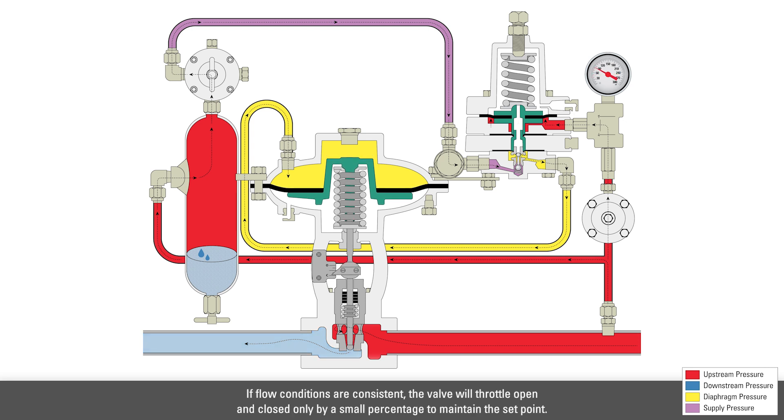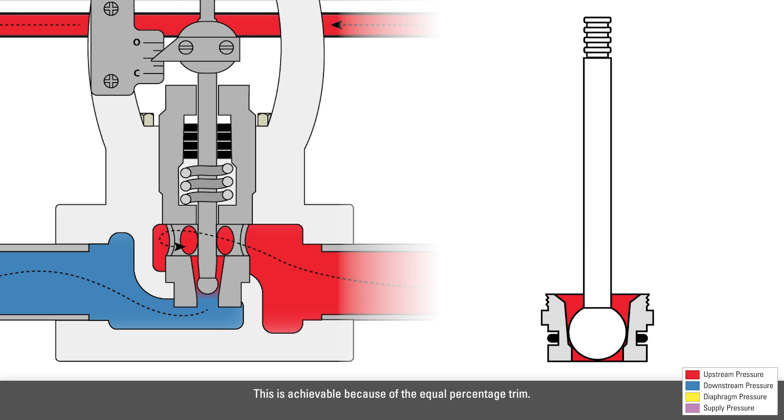If the flow conditions are consistent, the valve will throttle open and closed only by a small percentage to maintain the setpoint. This is achievable because of the equal percentage trim.